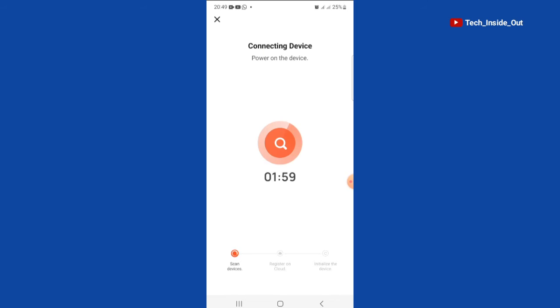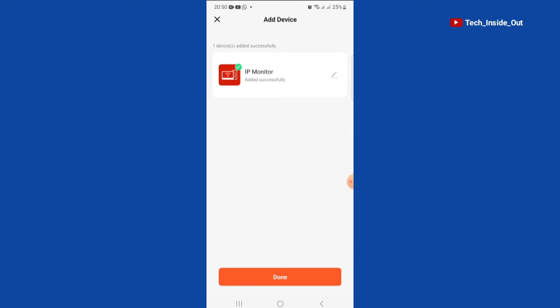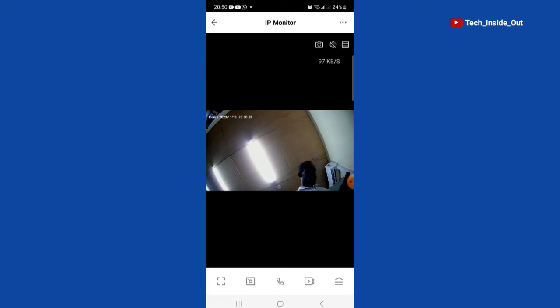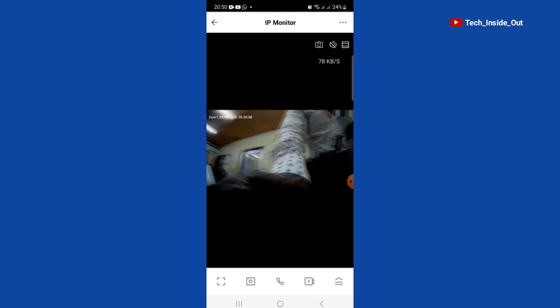The app is scanning now. The device has been added successfully — tap on done. You can now see video from the outdoor unit.